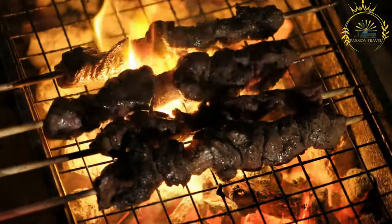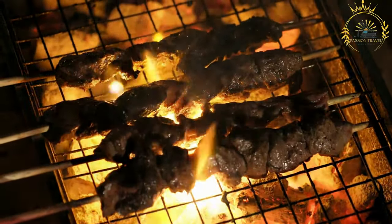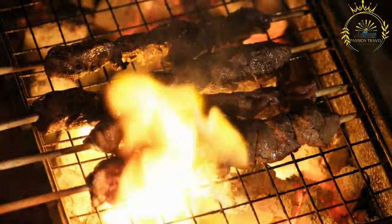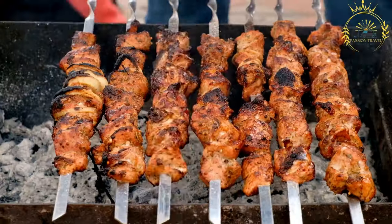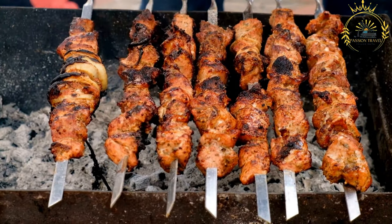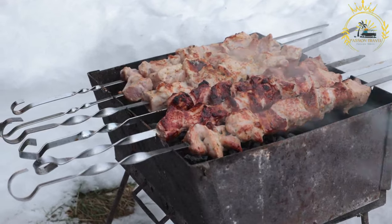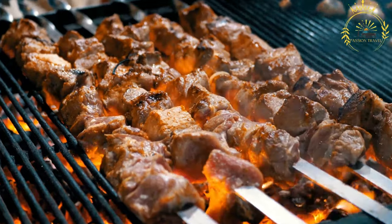Accompaniments: Kapana is often served with various condiments, sauces, and toppings that add to the flavor and experience. Kapana is not just about the food — it's also about the social experience. People gather around Kapana vendors to enjoy freshly grilled meat, chat with friends, and take in the lively atmosphere of the street food scene. Vendors often encourage customers to choose their desired pieces of meat, which are then grilled to order.